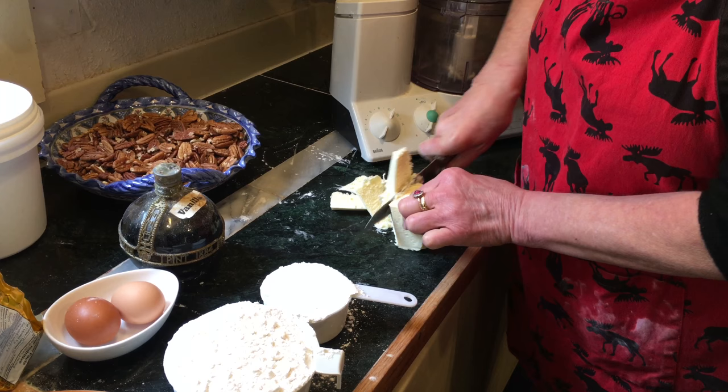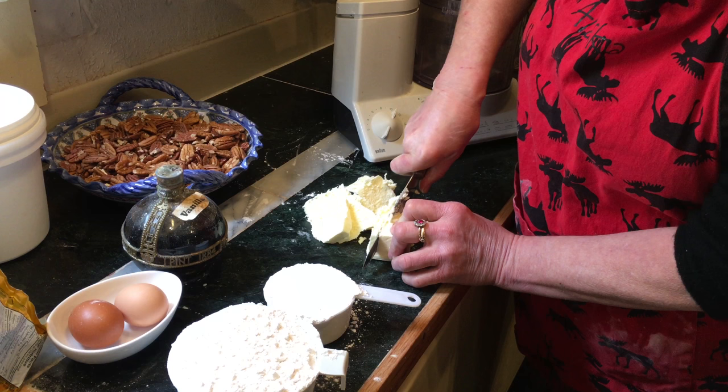So this is your baking marble, right? This is baking marble — good to use nice and cold. So here is the butter, half a pound of butter.